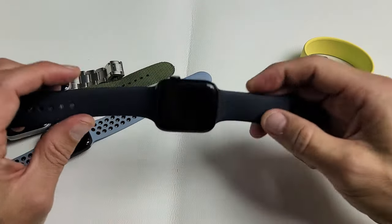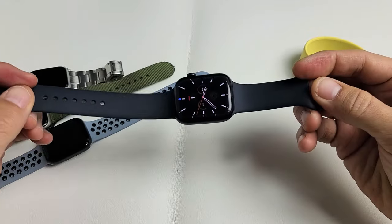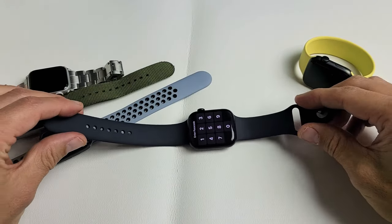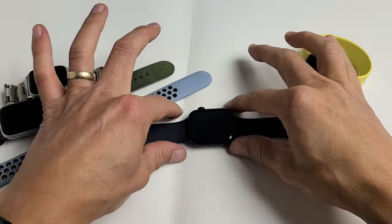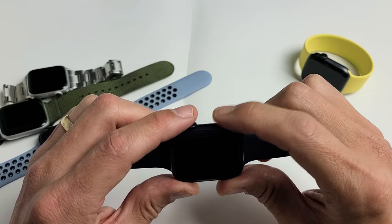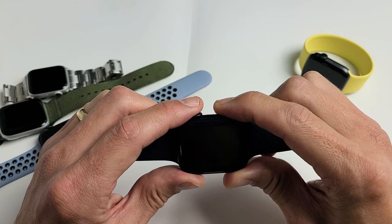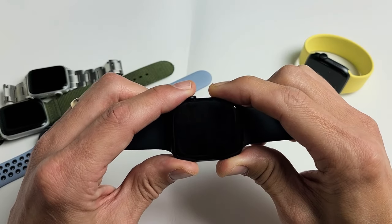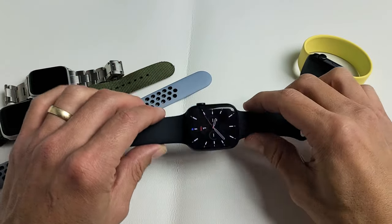The next possible solution: go ahead and grab your watch and take it to your freezer. Put it in the freezer and leave it in there for 15 minutes. After 15 minutes, grab your cold Apple Watch and do the same thing — press and hold both buttons and restart it. Digital crown, side button. Press and hold both buttons and continue to hold until you see the Apple logo, then go ahead and let go. Hopefully now you are up and running.